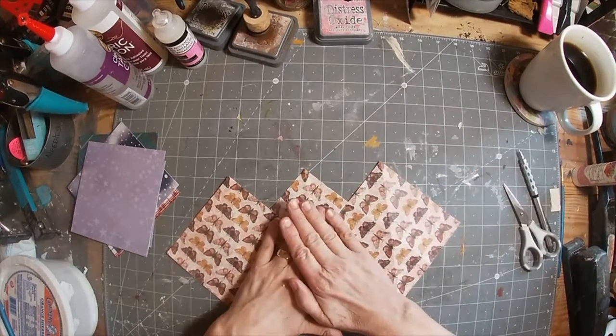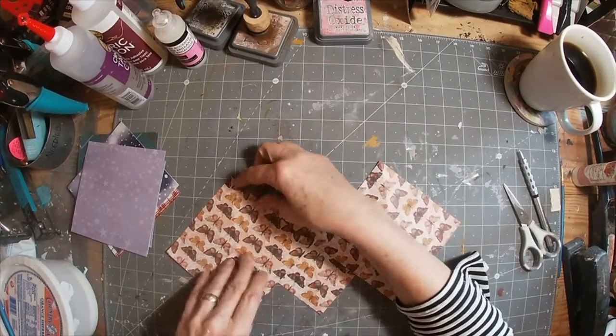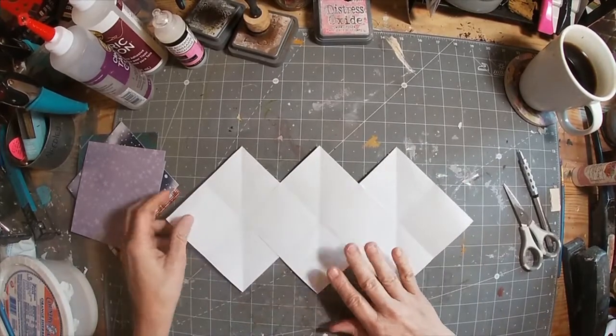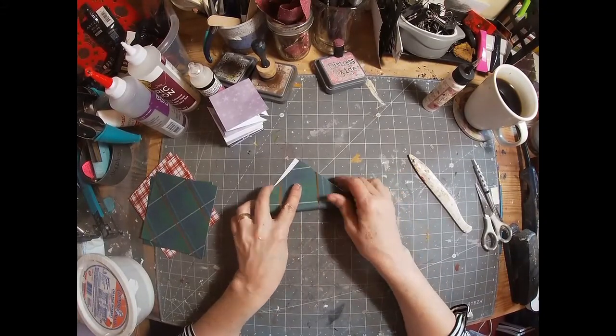And there we go. That is the foundation — all together. That is the foundation of this expandable journaling card. Now let's go through the folds one more time, quickly.